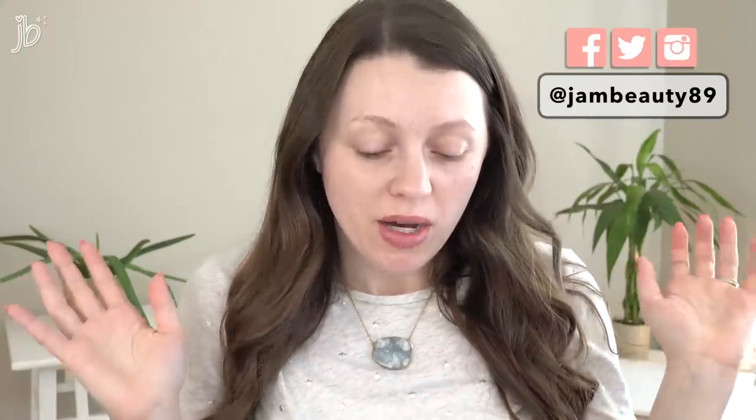Hey guys, it's Jessica and I am barefaced because we're going to get ready together. I'm going to try on a ton of LA Girl makeup. I've had a lot of requests for this, so let's go ahead and get into it. I was going to do a big long intro, but we all know why we're here — I'm reviewing the makeup.